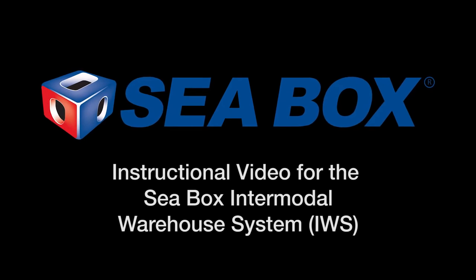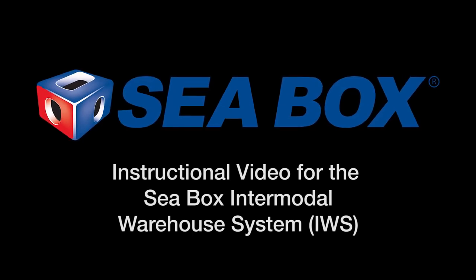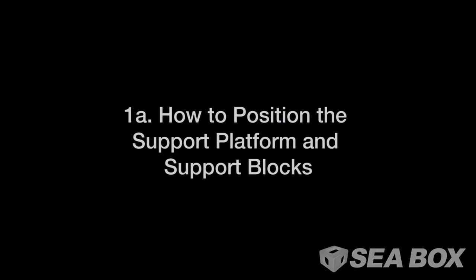Instructional video for the CBOX Intermodal Warehousing System, or IWS. How to position the support platform and support blocks.